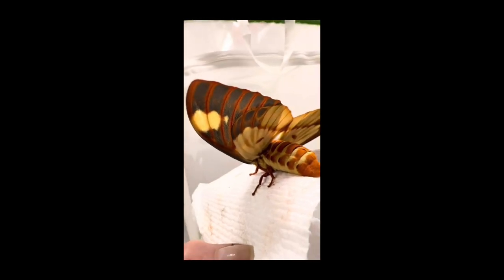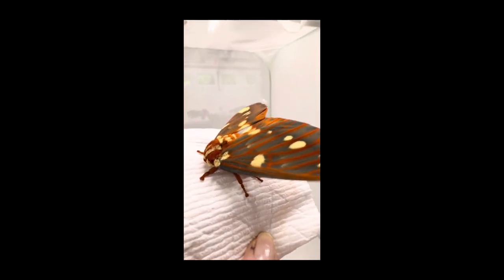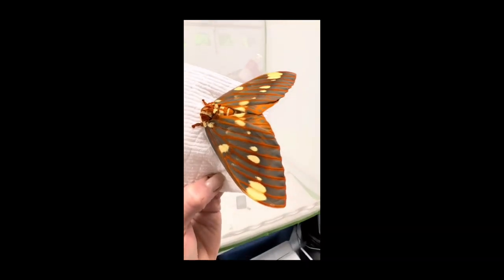She will live out her next week or two to reproduce and lay eggs, and then she will fulfill her life cycle.